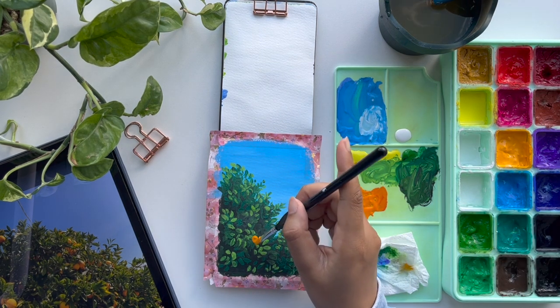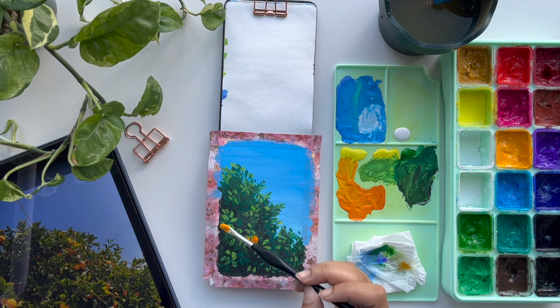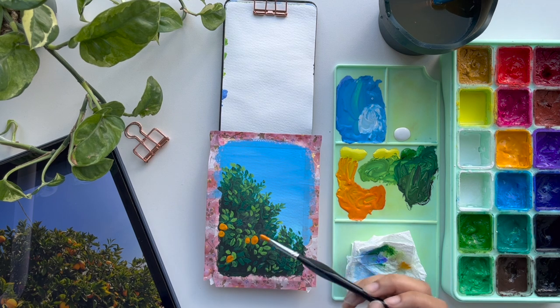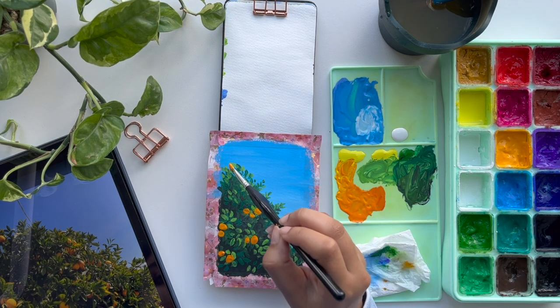Remember when I said I was in the mood of adding thick layers? The oranges were the thickest ones and it took forever for them to dry. I needed to take a break, do something else, and then I came back later to add some finishing details. I just wanted to put big blobs of paint, so yeah, that's what I'm doing right now.